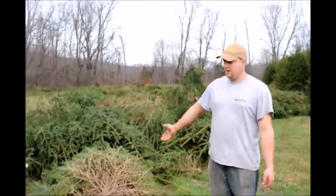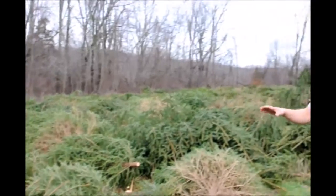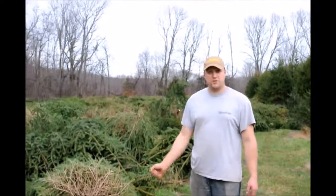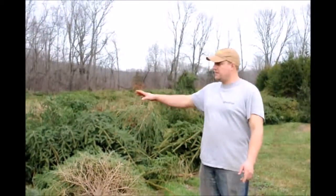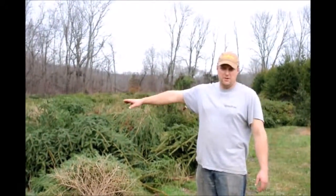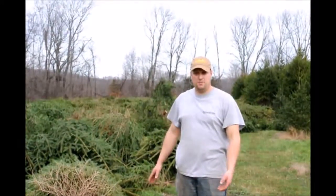This field we just cut down, and the next step for us to get it replanted is we're going to take the tops that we just cut down and wood chip them up. We'll shoot them up into the field away from the stumps that we have to pull out, so that after we're done wood chipping we can go in there with the stump puller to rip out the stumps.